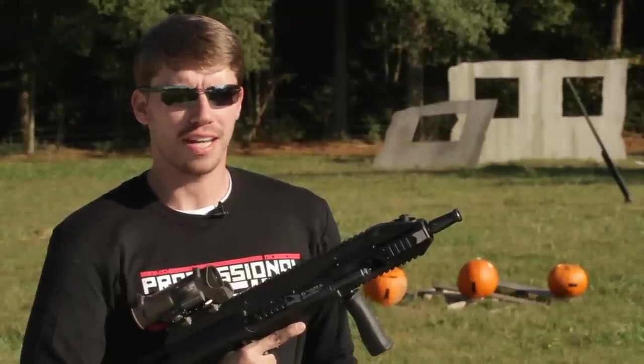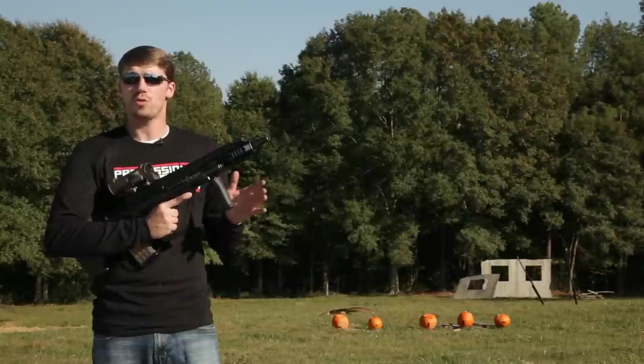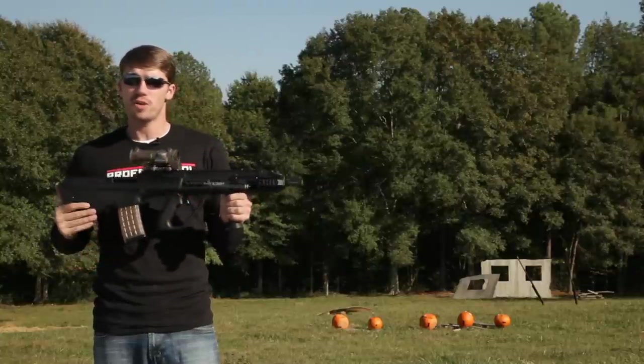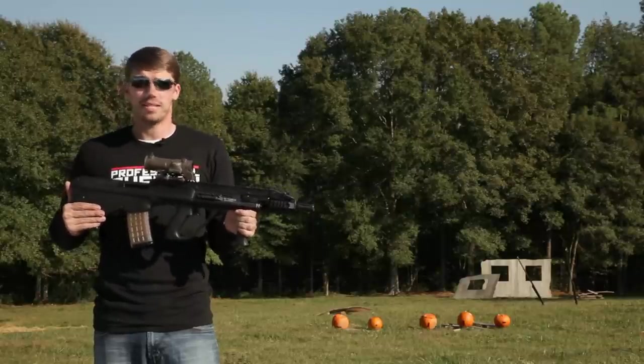Hello my friends, this is FPS Russia and I've got something very nice for you guys today. This is the AUG A3 CQC. These are made by PGA Investment Group in the United States and they have improved upon the AUG quite a bit.